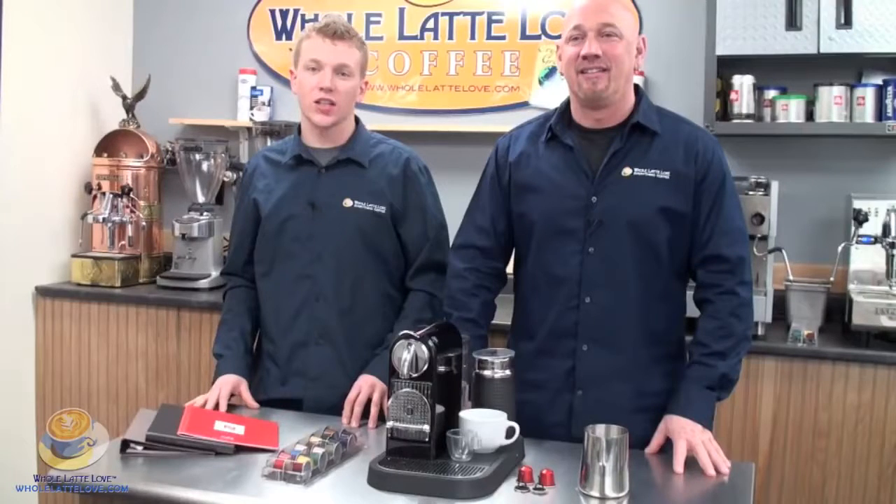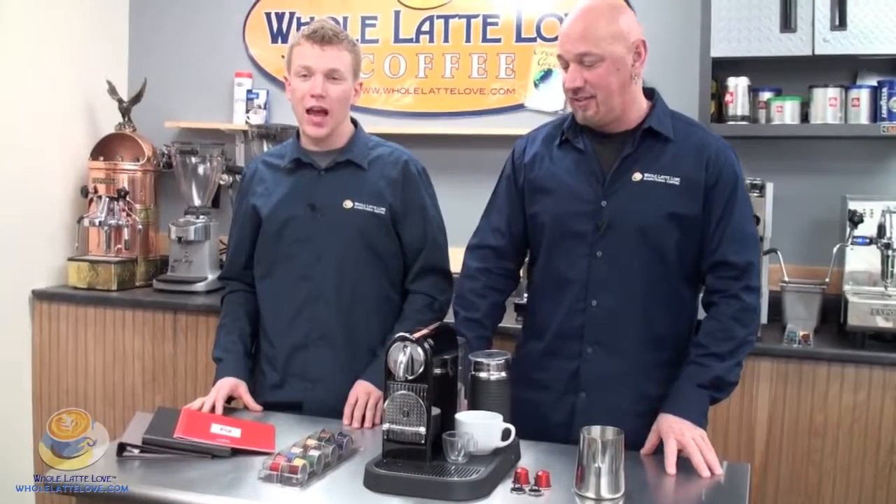Hi, I'm Randy. And I'm Zach. Today we're going to take a look at the Nespresso Satise machine in black, the combo unit.